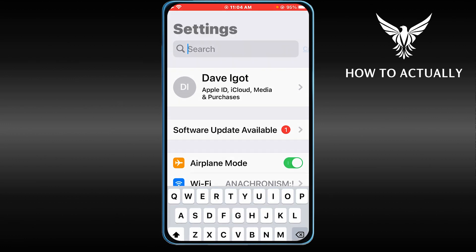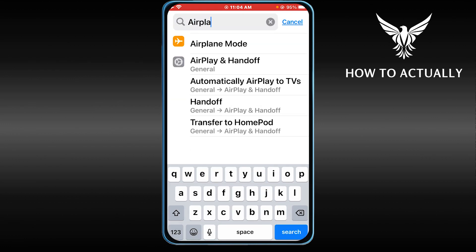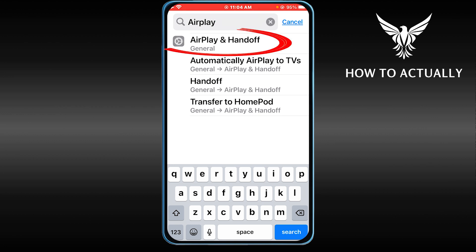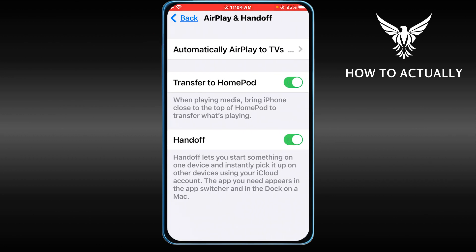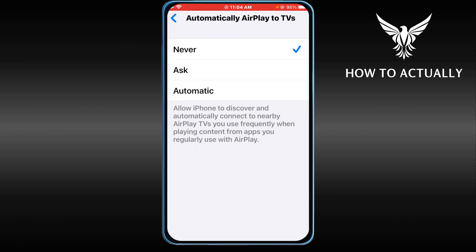We're going to utilize the search bar at the top and type 'AirPlay'. You should see AirPlay & Handoff — go ahead and click that. You will be redirected to this screen. At the top it says 'Automatically AirPlay to TVs'. Basically, AirPlay is the same thing as screen mirroring — it is just Apple's way of saying it.